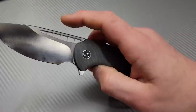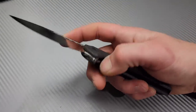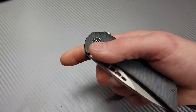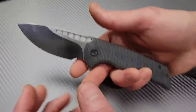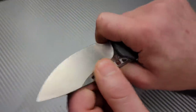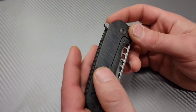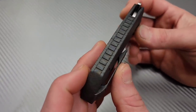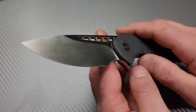The reverse-flicking action is really good, and I'd hate to increase the detent strength because it's so good for reverse flicking. I can't help but think how cool it would look without the flipper tab — the ergos might be slightly better — but I do like having two forms of deployment. I love this knife and Ferrum Forge designs in general.